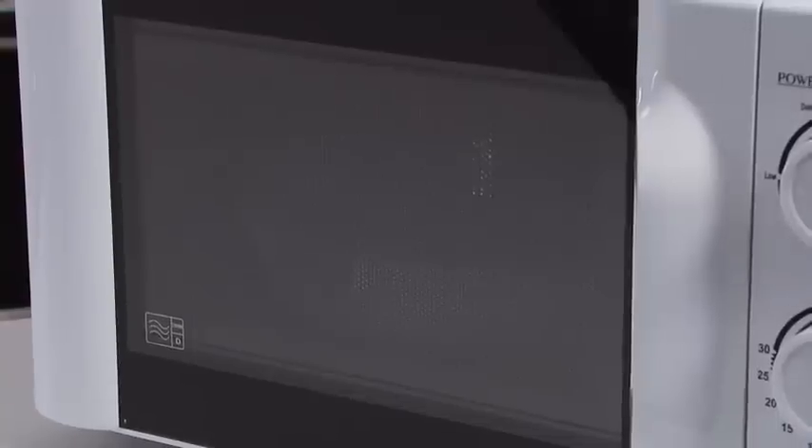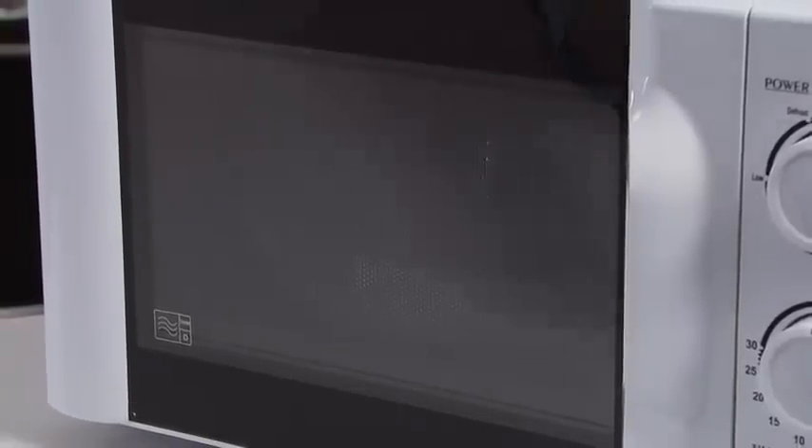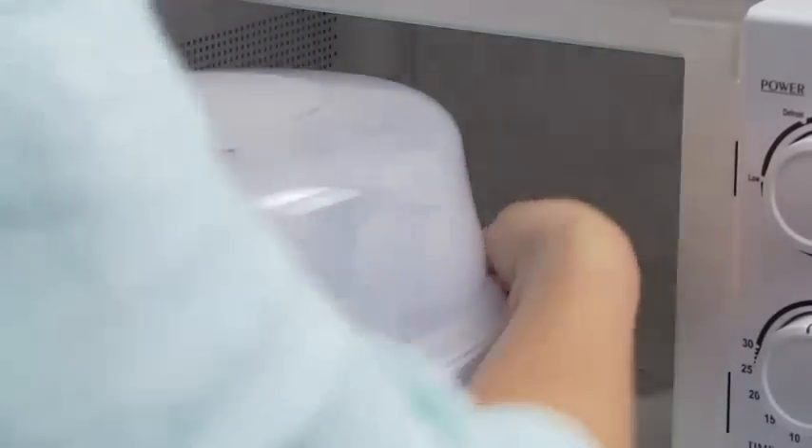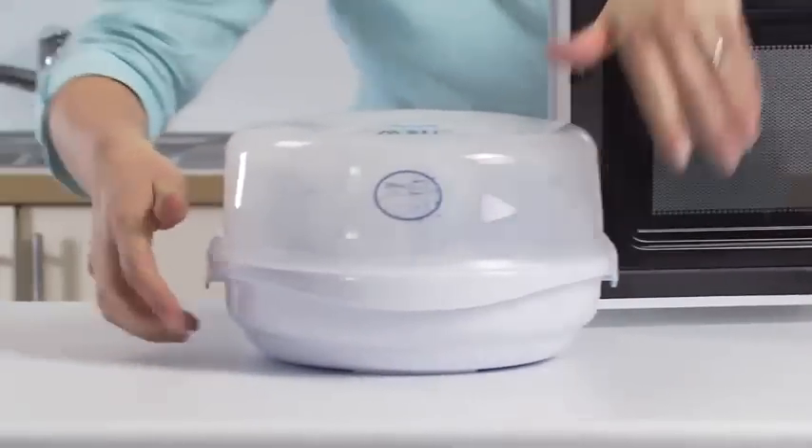After each cycle, allow the unit to cool for at least two minutes. Remove it from the microwave by holding the skirt and safety grips, then place on an even heat-resistant surface.